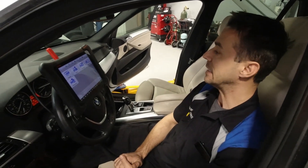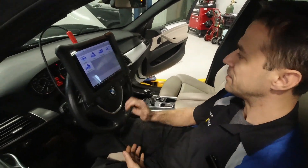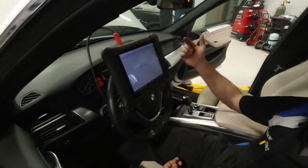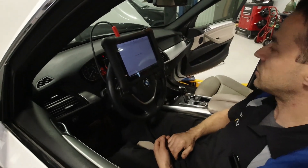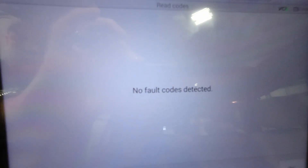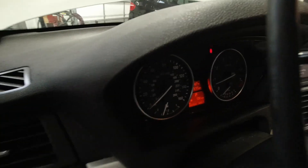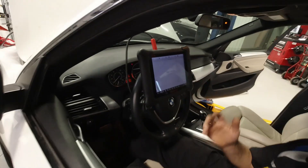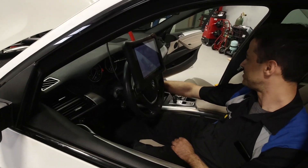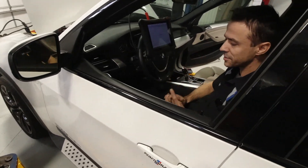The one thing left is we have to realign the injectors — that's gonna take some time. I have to get the numbers from each injector one by one. The lights, bells, and whistles and alarms are no longer on the dash. The iDrive system is running like butter. Take it for a test drive and call the customer — awesome!